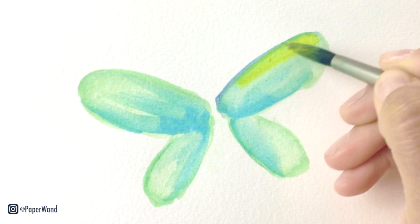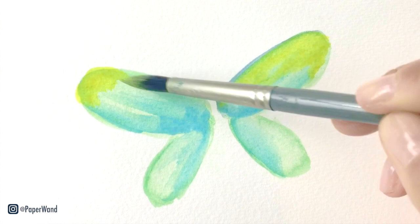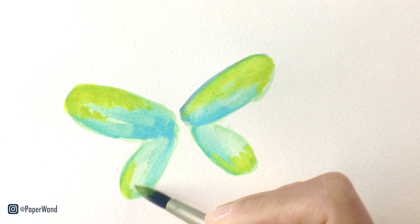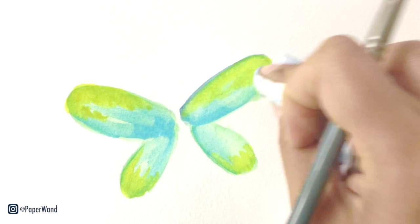Rinse your brush and grab some yellow — we'll add this onto the wings too. This butterfly is called the Queen Alexandra's Birdwings. They're really beautiful and I think they're really rare. They're found in rainforests. I will also link below some reference images in case you want to have those on hand.